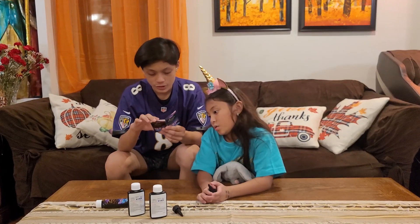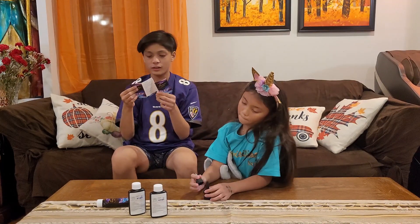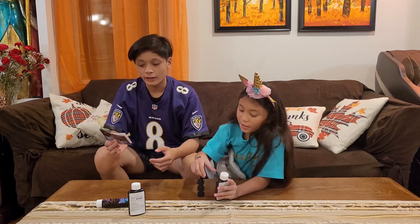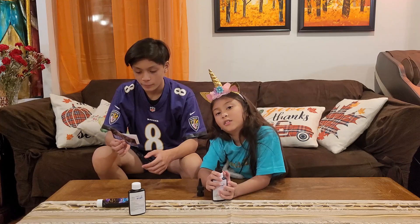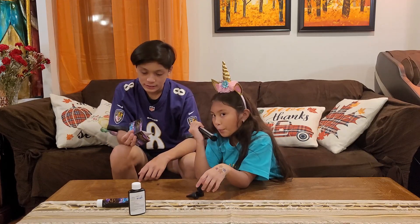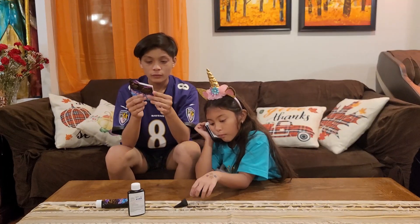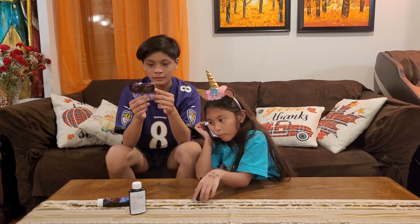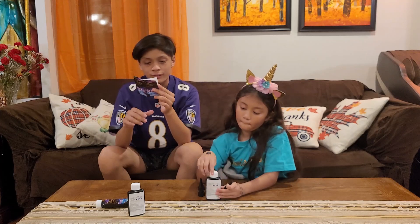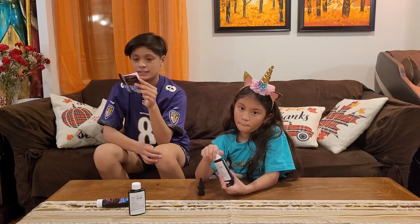So for the instructions, all it really tells us is how long it takes to cure. With a UV lamp it's going to take about 60 to 80 seconds. In the sunlight it's going to take 2 to 4 minutes on a sunny day. And with a UV lamp that is 36 watts, it's going to take 50 to 70 seconds.